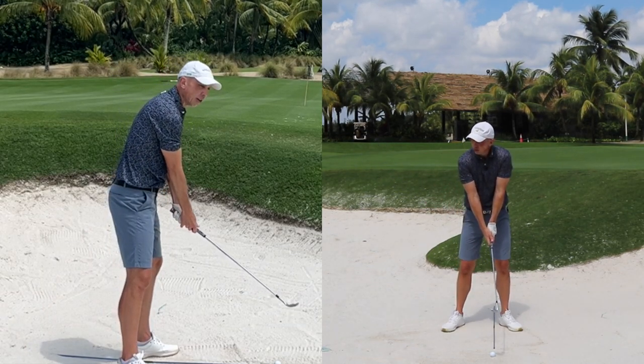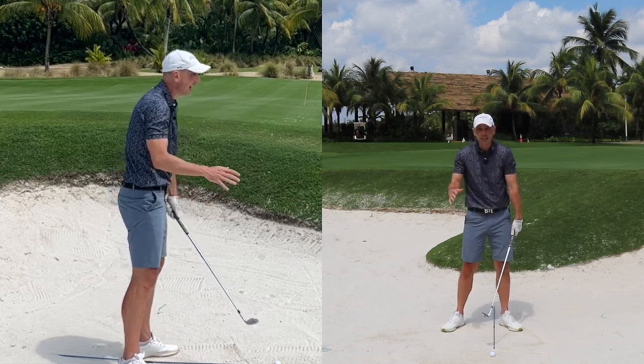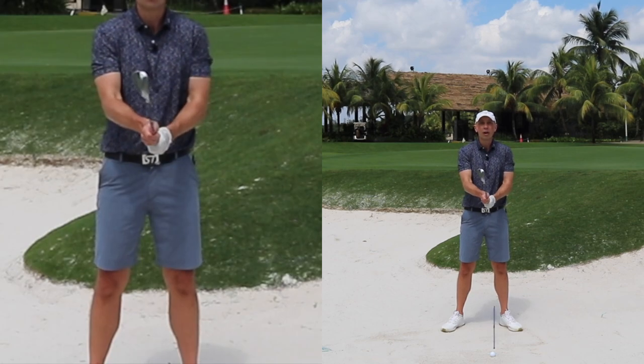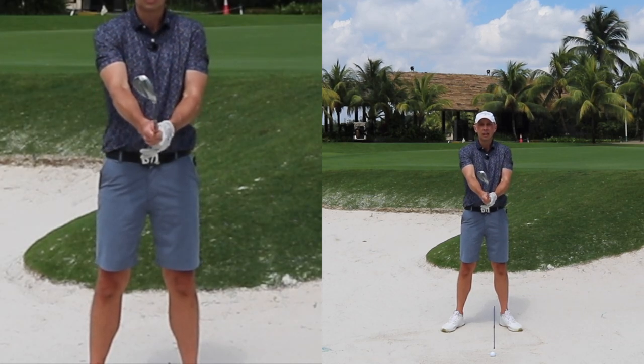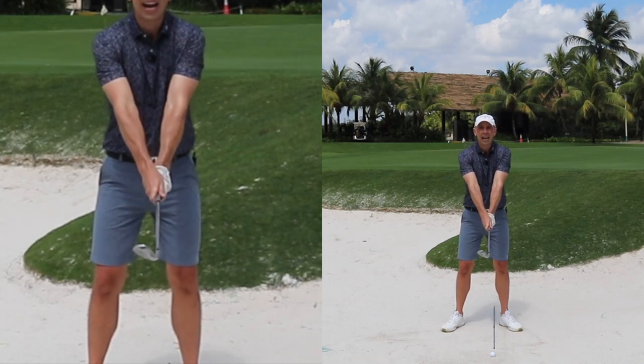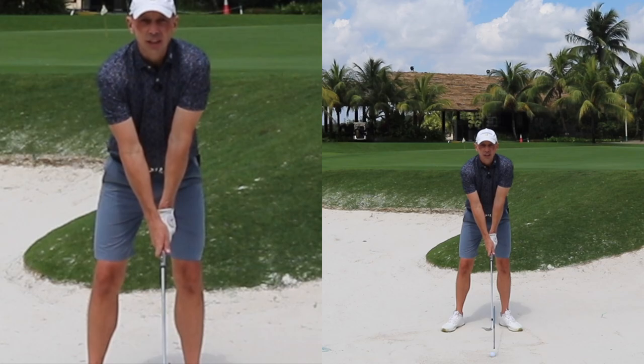So many of you have this club face closed when you take it back, so as you come into the sand you're digging and struggling to control the club's interaction with the sand. Open the club face 10 to 15 degrees, take your grip, and make sure your right hand is more on top of the grip than it would be for a standard shot.